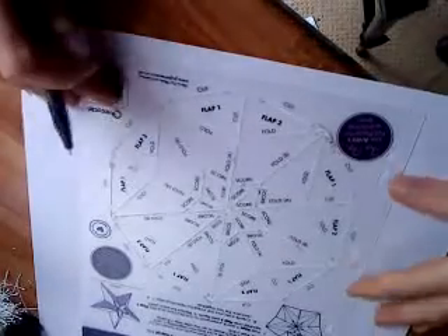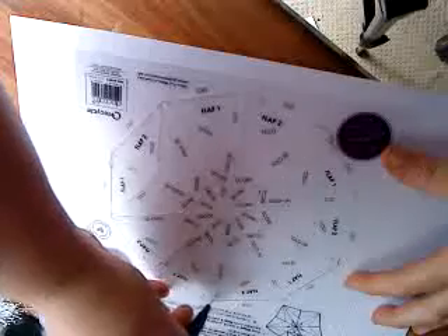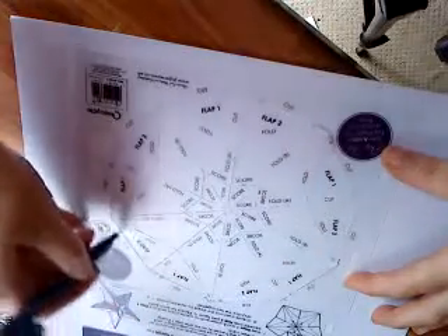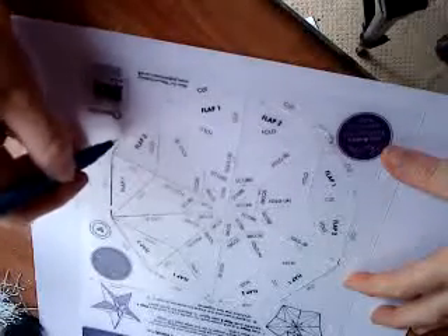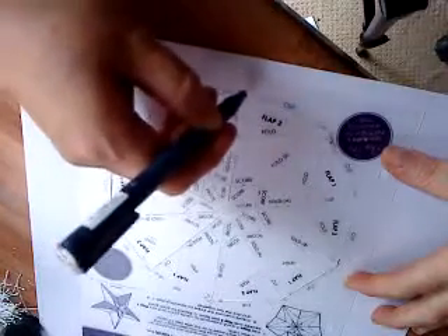I'm working on the original size here this time and all I'm going to do is just draw it around the very outside. I have found my own quickest way of doing it when I'm demonstrating. If you're doing it for the first time just copy all the lines, do it in pencil and then you can rub it out afterwards. But if it's your second or third time just try doing it my way and it will actually speed up your star making.